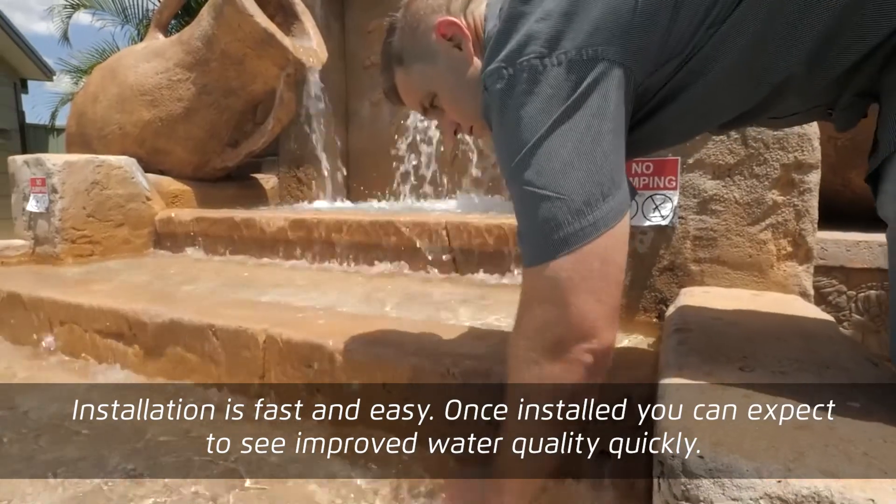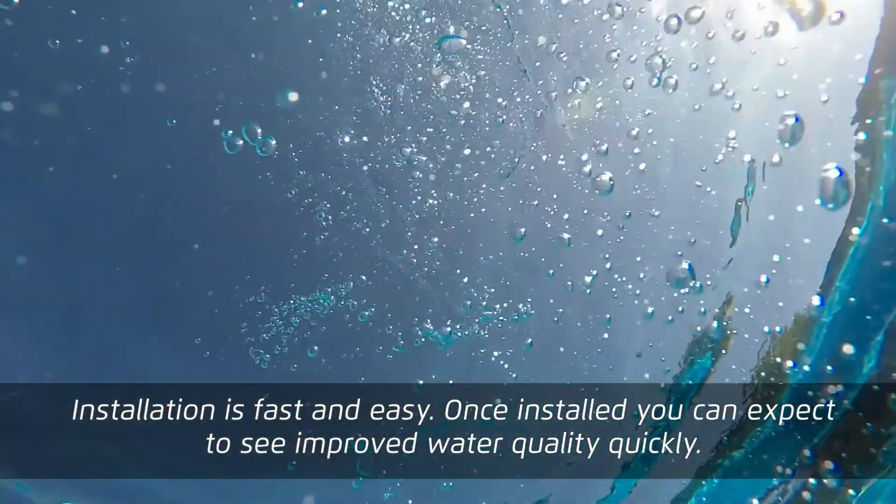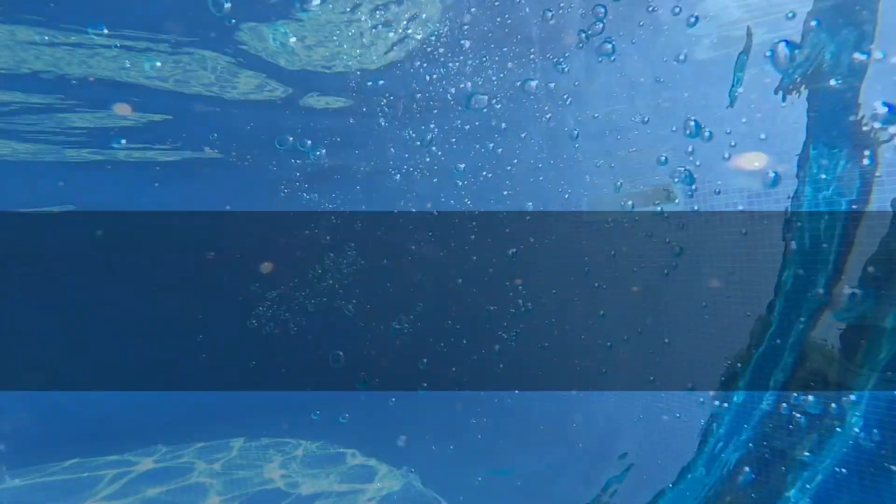Installation is fast and easy. Once installed, you can expect to see improved water quality quickly.